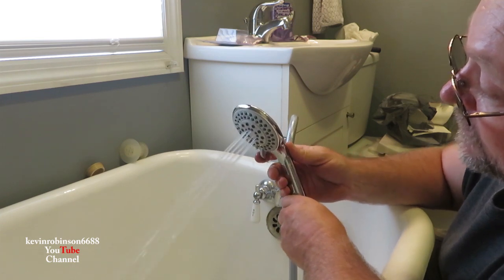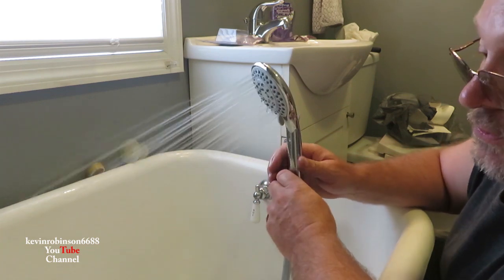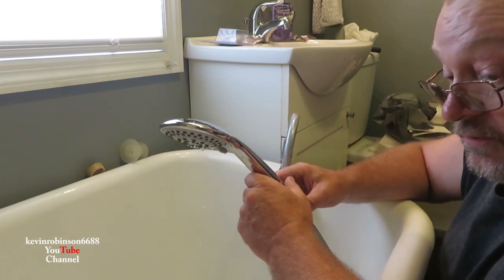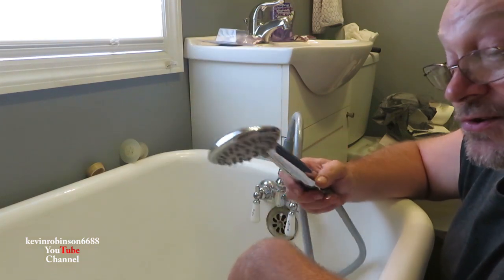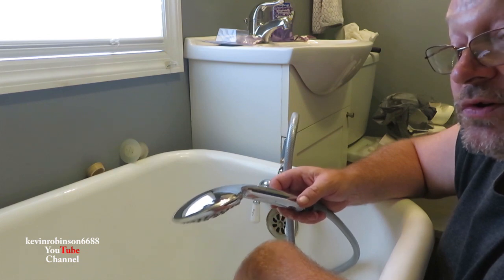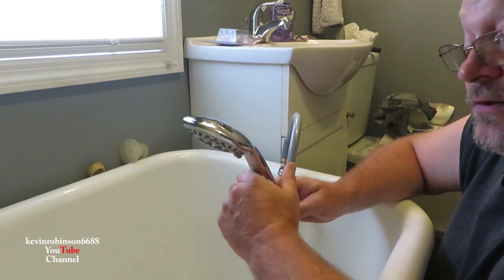Works pretty good — I think we'll be happy with that. We just turned a bathtub into a shower and a bathtub. Right now you could sit down in here and take a shower if you want, but we're actually going to build a top for this thing so we can have a shower curtain around and be able to stand up and take a shower too. That'll be the next video.